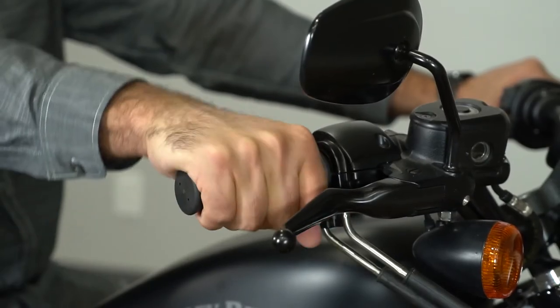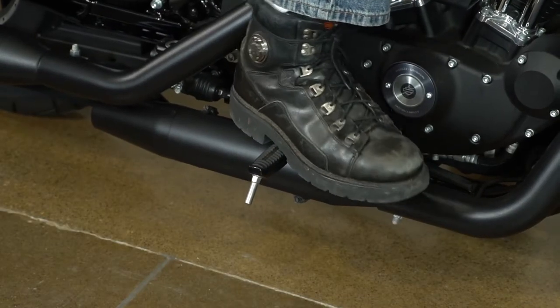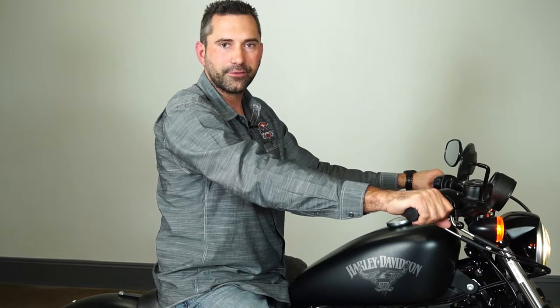On your right hand is your throttle control, and your right hand controls your front brake while your right foot controls the rear brake. With the bike in neutral and the run switch on, you'll hear a unique sound from the motorcycle, which is the fuel pump. The bike is now ready to be started.